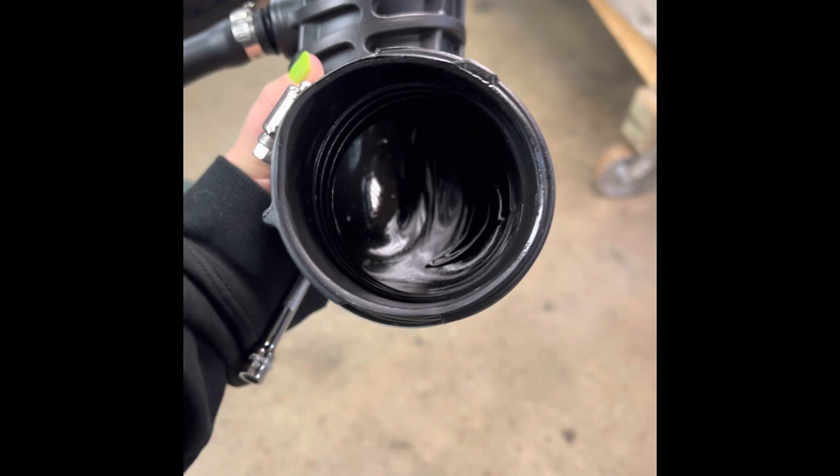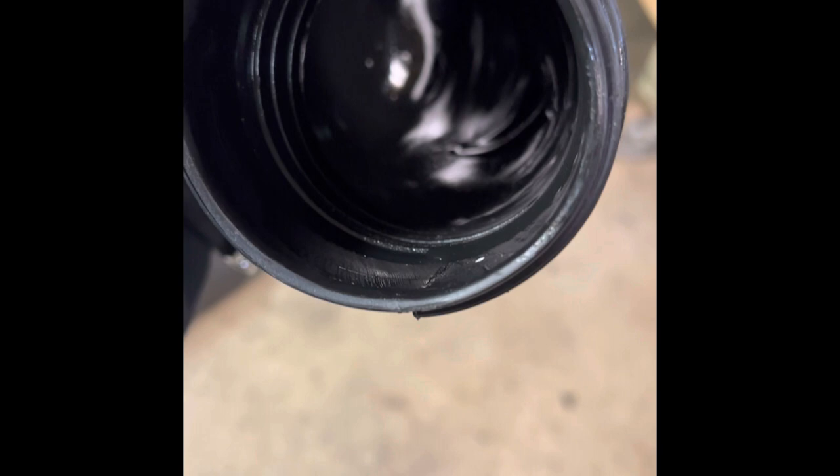Anytime you get oil into the intake, it just causes problems. Oil doesn't burn like gasoline, so it just really doesn't do great things for the supercharger and the ski in general. Any way that you can catch that oil before it actually enters the combustion chamber, the better. As you can see here, I have the stock intake tube I pulled off my ski and you can see the little drip of oil just running down the intake tube.